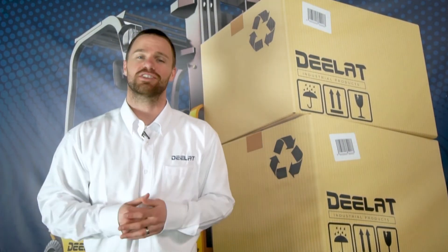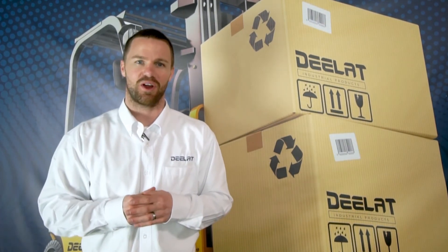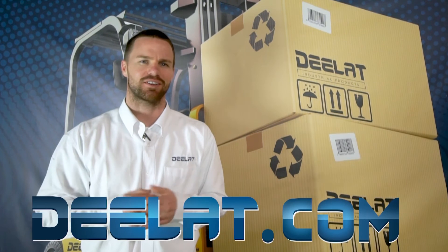As always, I'm Gary Smith for DLAT Industrial. Where do you deal for all your industrial products? DLAT is DLAT.com.